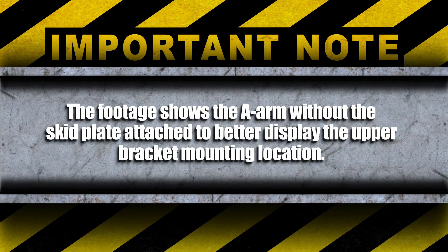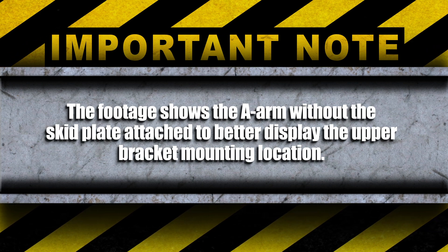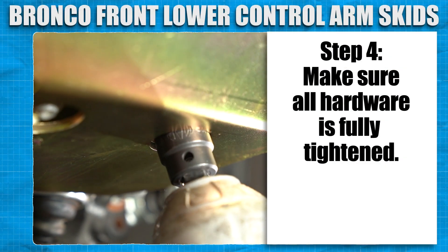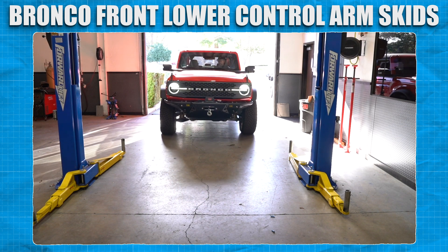Note the footage shows the A-arm without the skid plate attached to better display the upper bracket mounting location. Make sure all hardware is fully tightened. Now that we're done, all there is to do is to go out and enjoy your Bronco with the added protection.